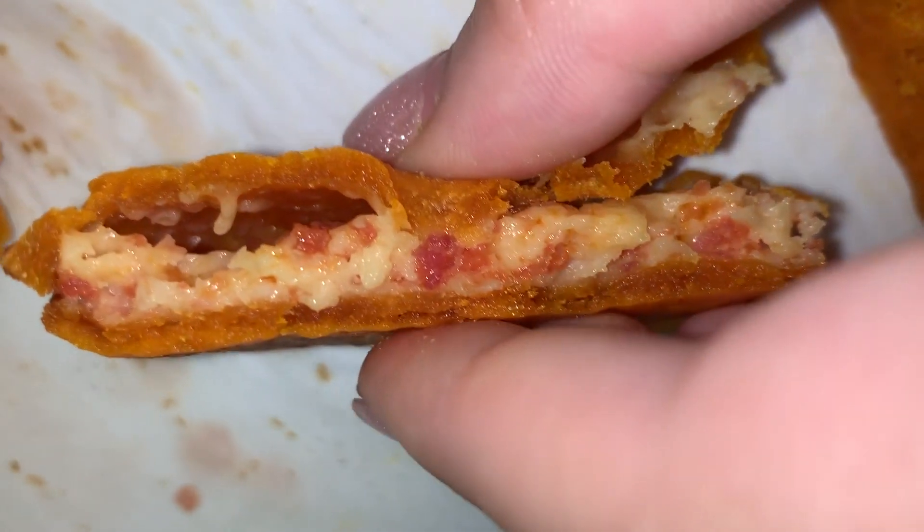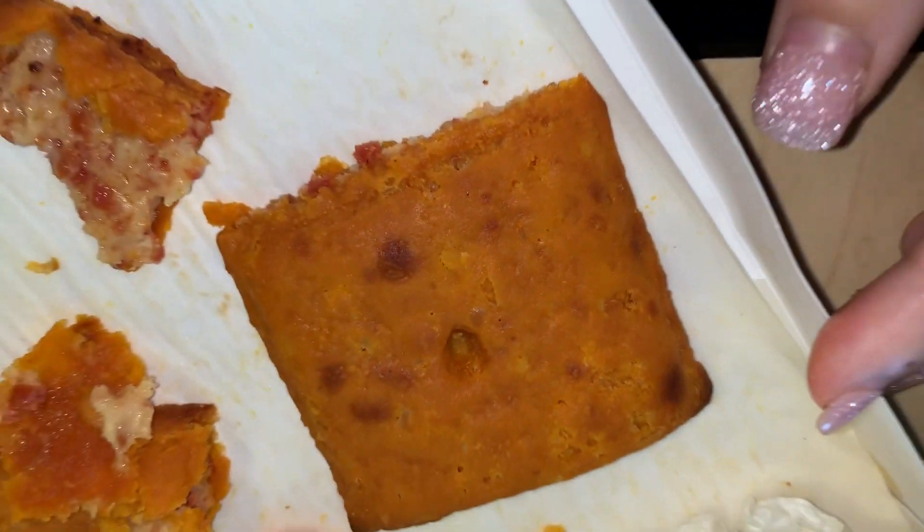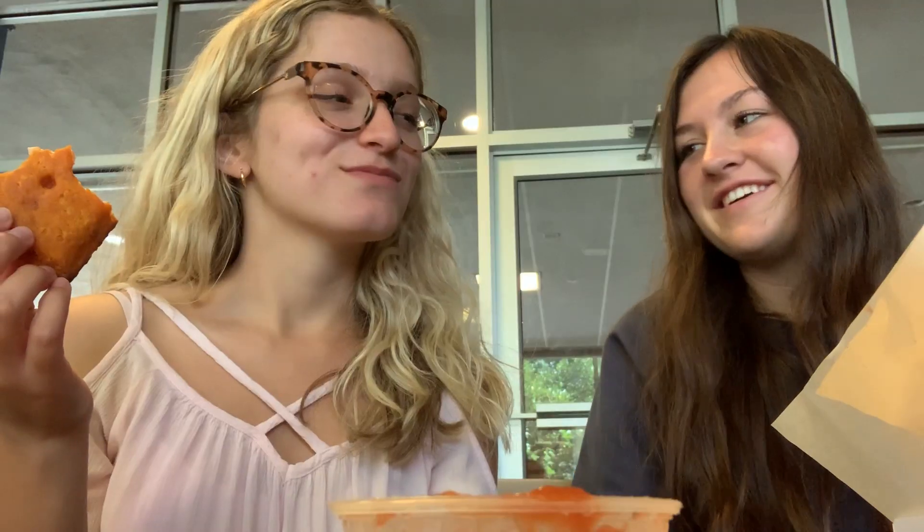Yeah, I wasn't expecting that. I would recommend it. If you don't want normal pizza, this would be a good alternative. If you want a little good party treat. Overall, I'd probably give it a 7 out of 10. I'd give it between a 7 and 8.